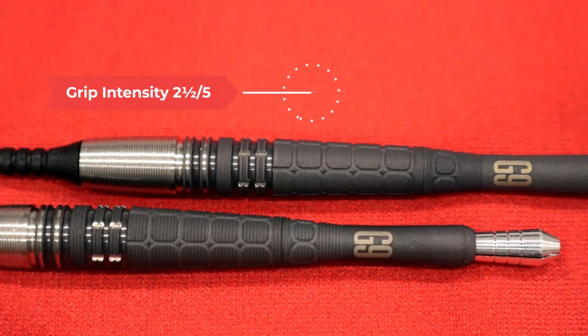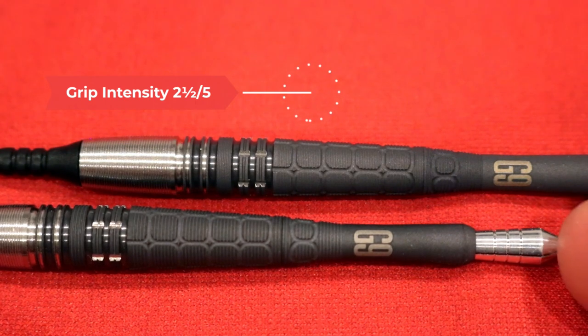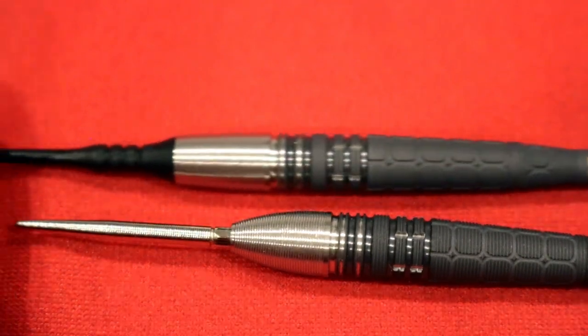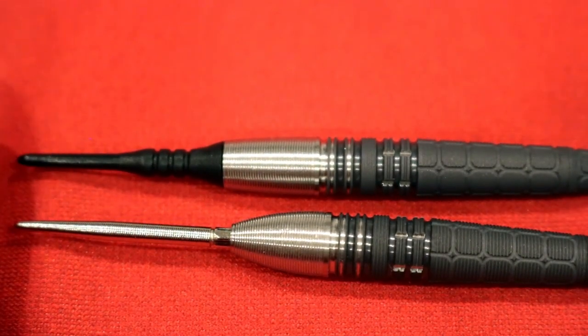Overall, we give this barrel a grip intensity of two and a half out of five. The steel and soft tip versions are nearly identical except for the nose profile, with the soft tip version coming with the Target pixel tip.